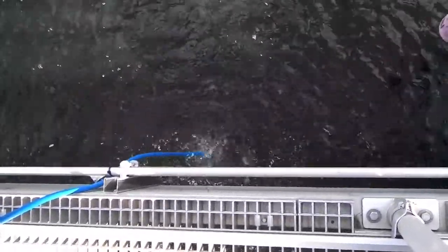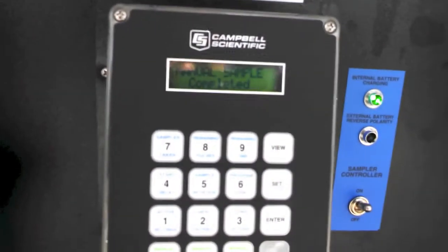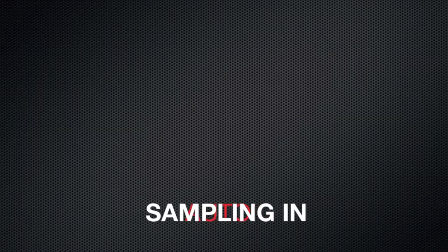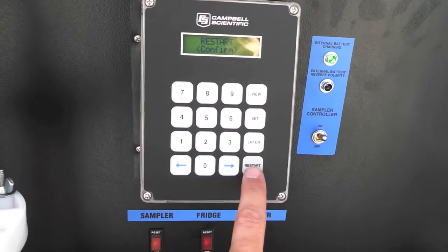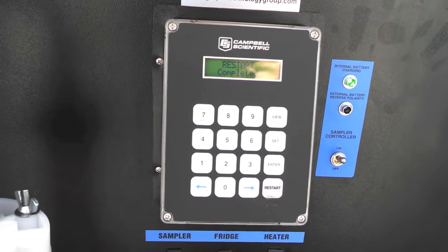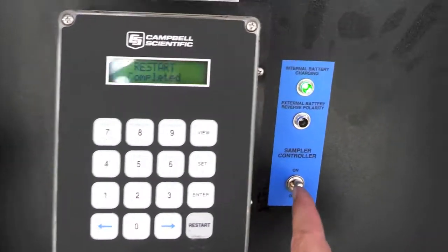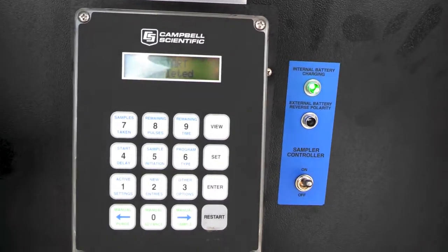This purge time is going to be set to whatever we want, and we're done. The manual sample is showing completed. We're going to go ahead and restart our sample program, and it now shows the restart is complete. The sampler is on and showing the internal battery is charging — this unit does have the battery backup.